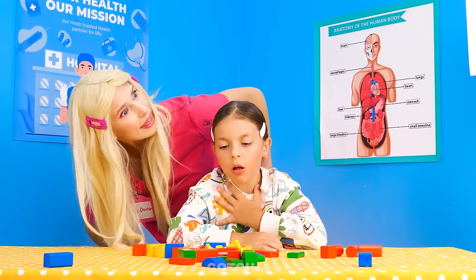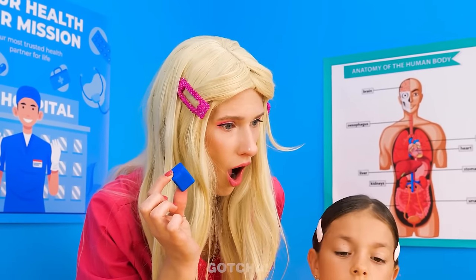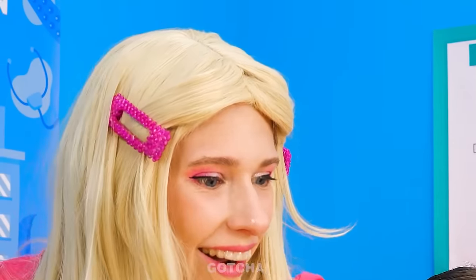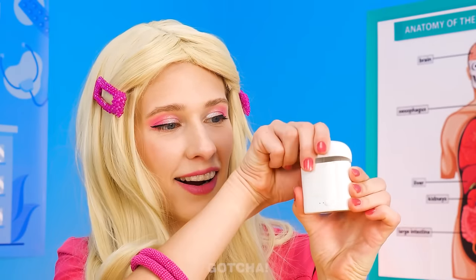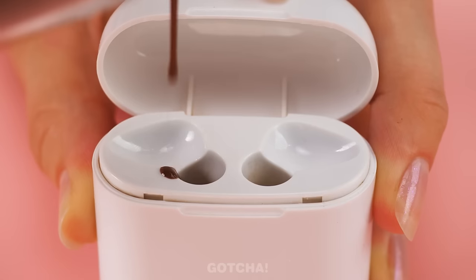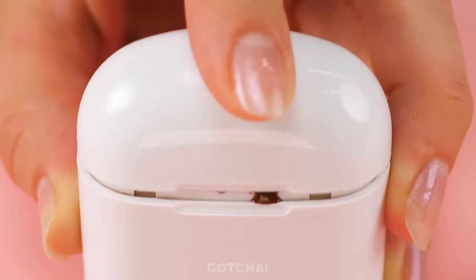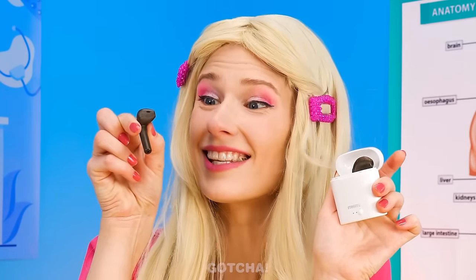How irresponsible of you, Wednesday! Oh my! I can't believe she swallowed this huge block! I have an idea! Let me see this earphones case — this will do! I'm gonna pour chocolate inside the earphones mold. Close it up and let it set! Shake, shake, shake! Look! The chocolate is shaped like earphones!